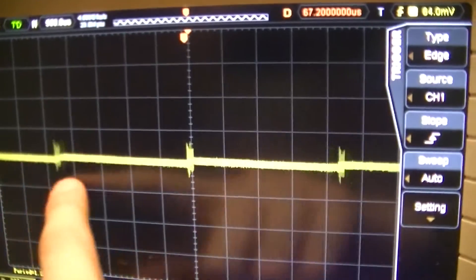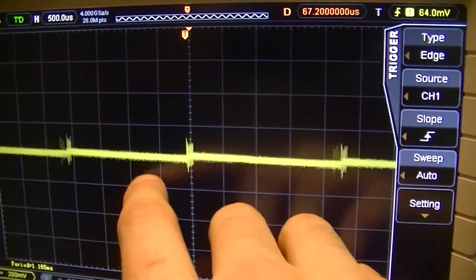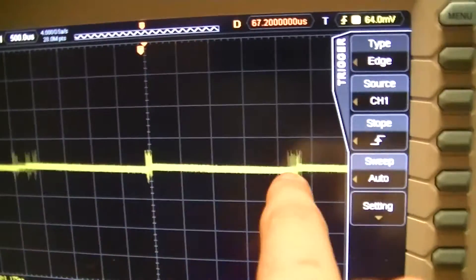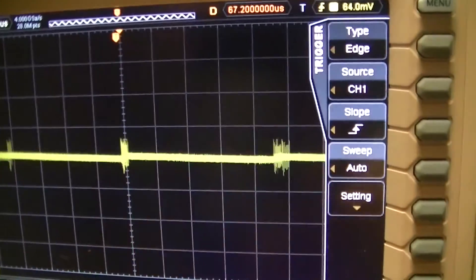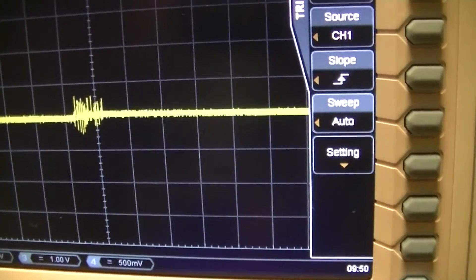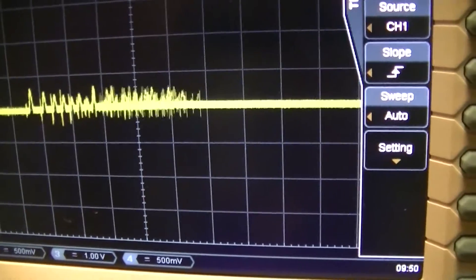I can see there's these bursts of activity that are 500 microseconds. So that's about every two to two and a half milliseconds there are these bursts of activity, which again, zooming back in on — an absolute nightmare to trigger on.